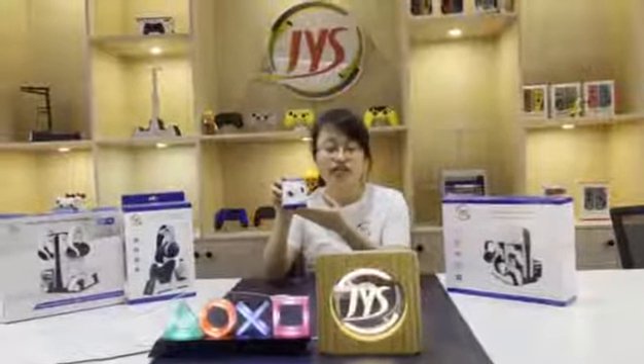Hello everyone, this is Rita from JVS. Today let me introduce you our new arrival here, JVS P5129. It is a wireless charge receiver for PS5 controller.